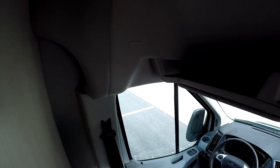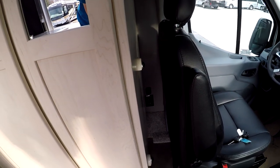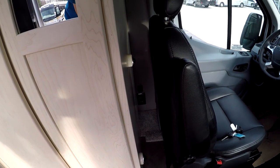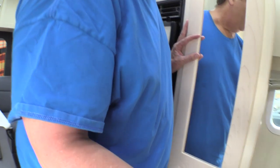Above the driver's cab, you've got a little shelf and a little space behind the driver's seat. There's an outlet there and a USB outlet. Now let's take a look at the bathroom.